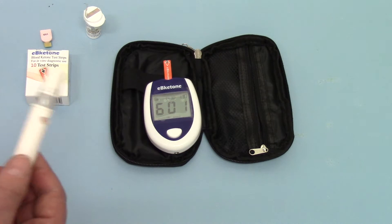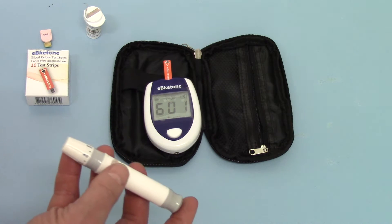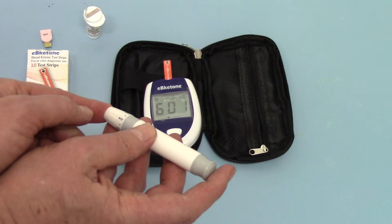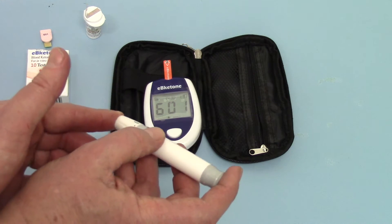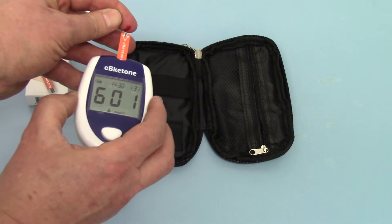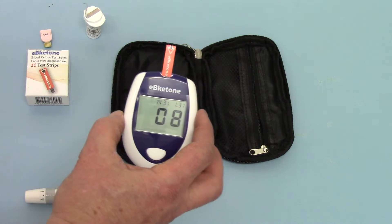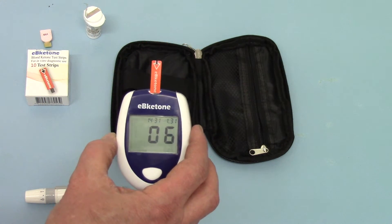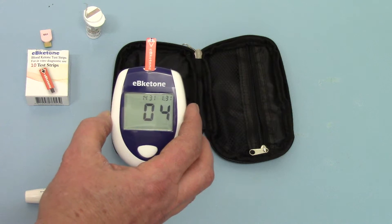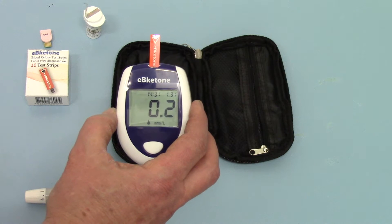I have preloaded a lancet into a sprung lancing device, and I'm just going to lance my finger by releasing this. There's my sample of blood. I'm going to feed this into the top — it immediately starts counting down. You've got a 10-second read time on this meter, as advertised by the manufacturer.